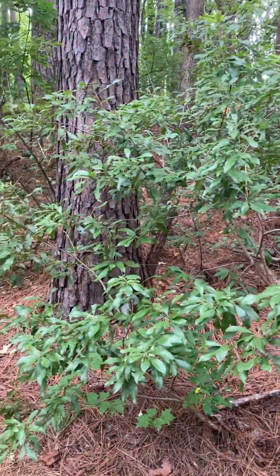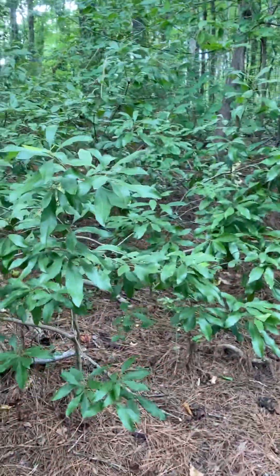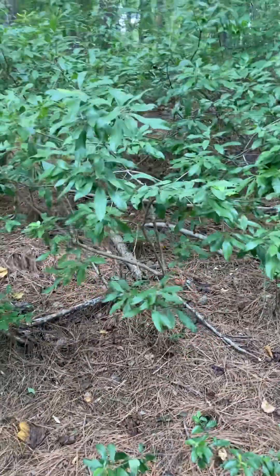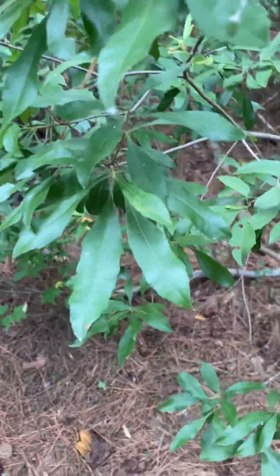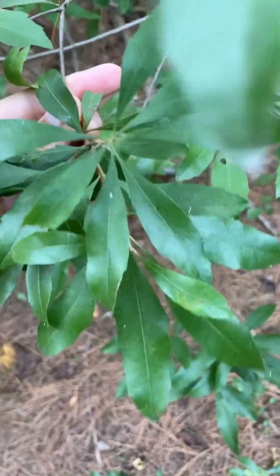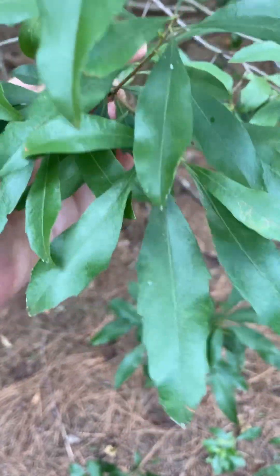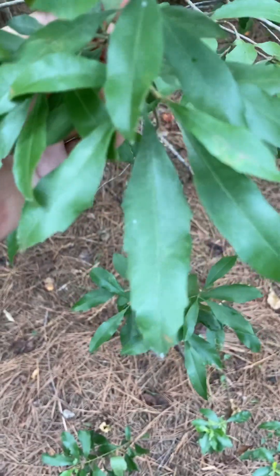You can see in overall form it is a shrub. It can get much taller than this, but this is what it looks like in the understory here at Lake Johnson.